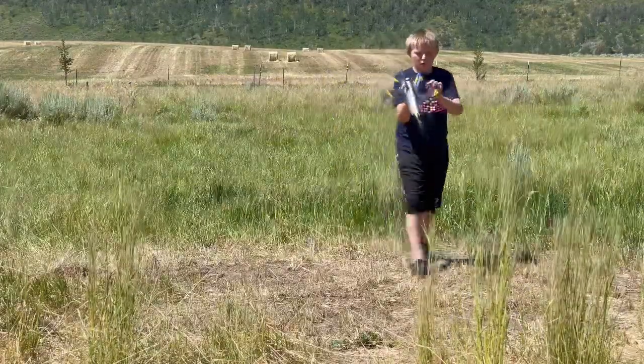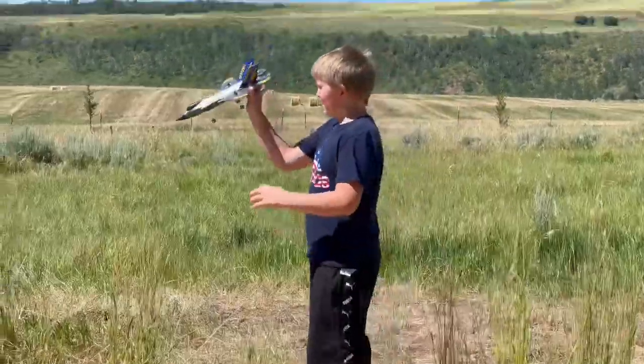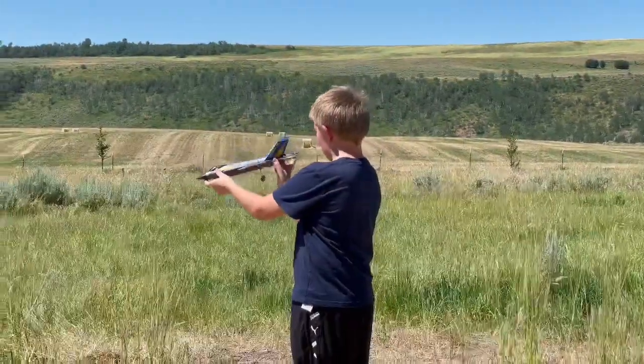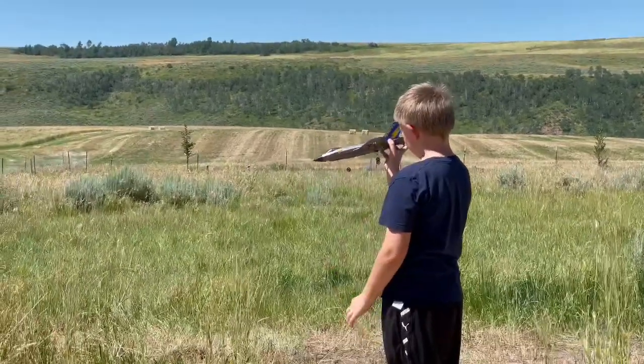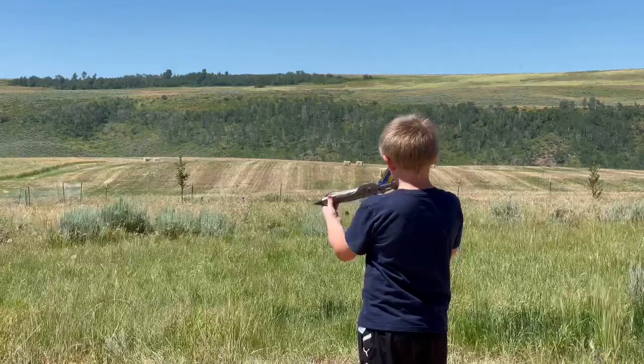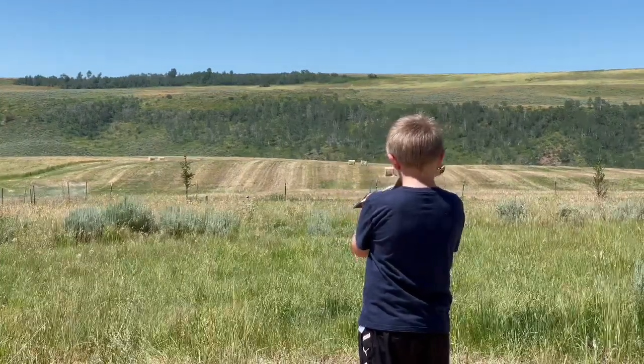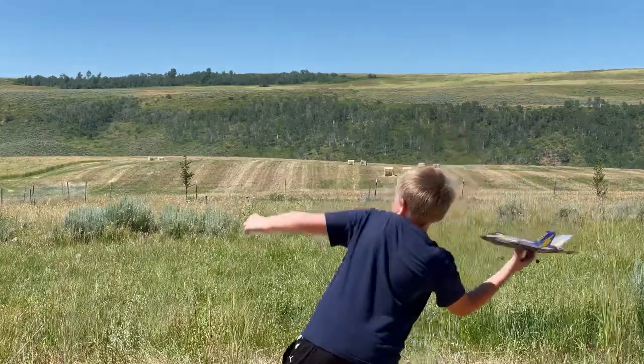So hold on a second — you're going to want to throw it that way. Alright, we'll go ahead and get it powered up and he'll throw it. Just make sure your hands aren't touching those rods, and we'll see if we can't get another good flight here. Three, two, one — you're good!